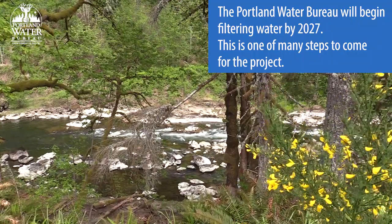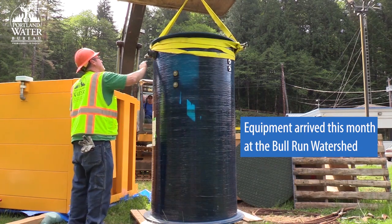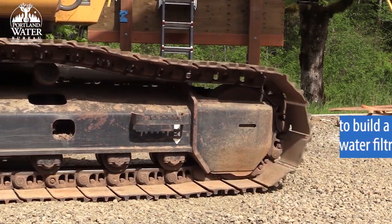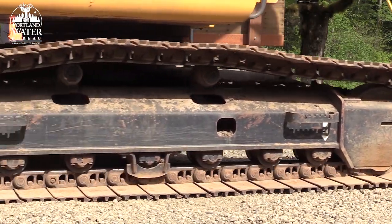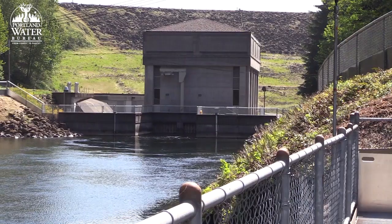This is really critical because it's going to inform the design of the full-scale water treatment plant. It's a mini water treatment plant so that we can test different treatment processes that we're examining for the full-scale new water filtration plant.